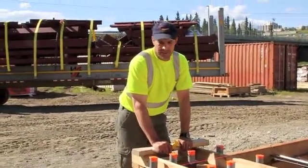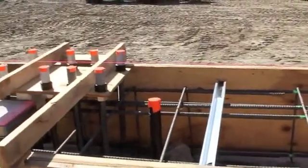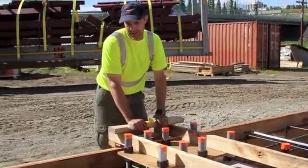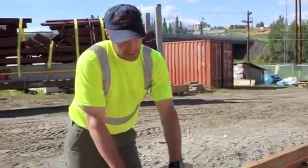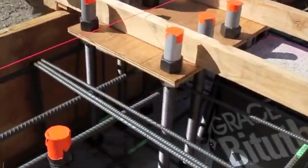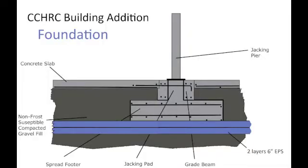This formwork is going to hold the grade beam. The grade beam is two foot thick and four foot wide with reinforced concrete rebar. These are where the column bases are going to be bolted down to the grade beam. The bolts extend 18 inches into the grade beam concrete.